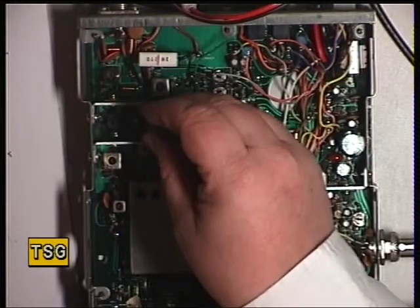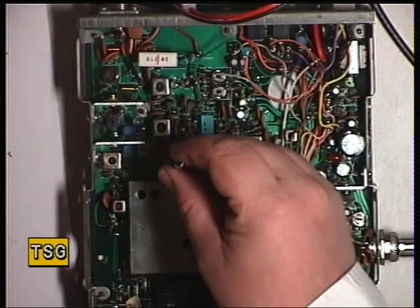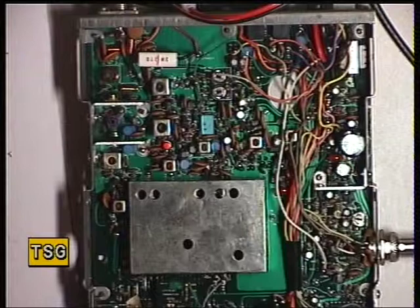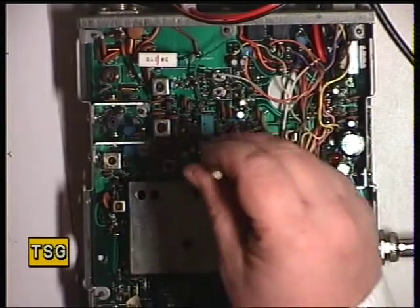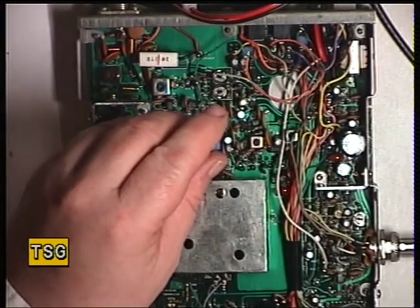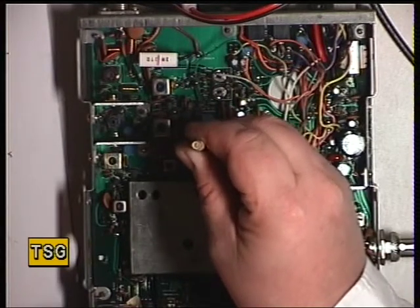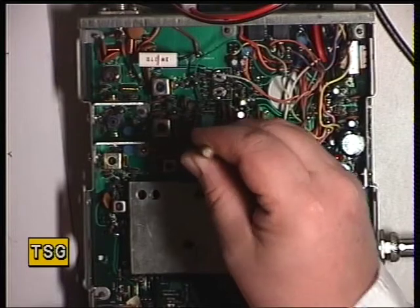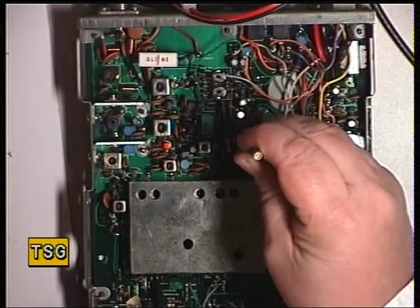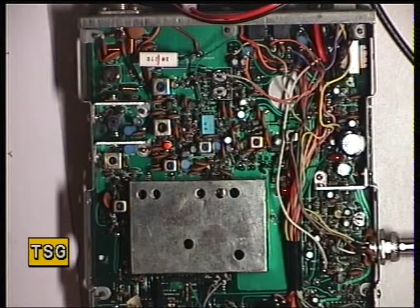Transformer 2. Transformer 3. Transformer 4. Just put the signal on for that. Transformer 5. Transformer 6 is a detector, so we'll set 100 microvolts.